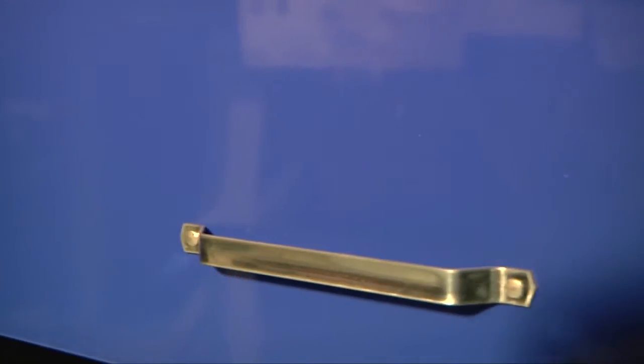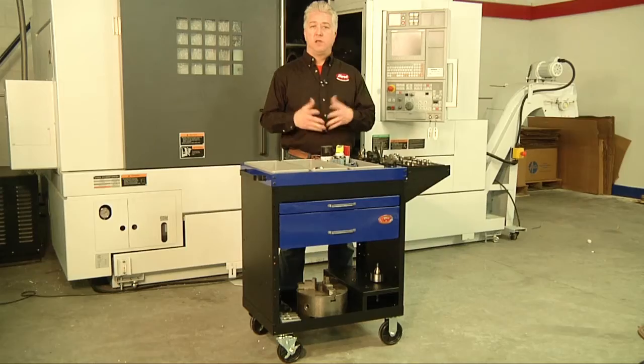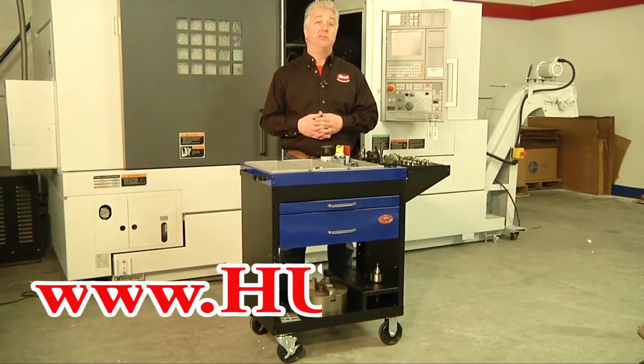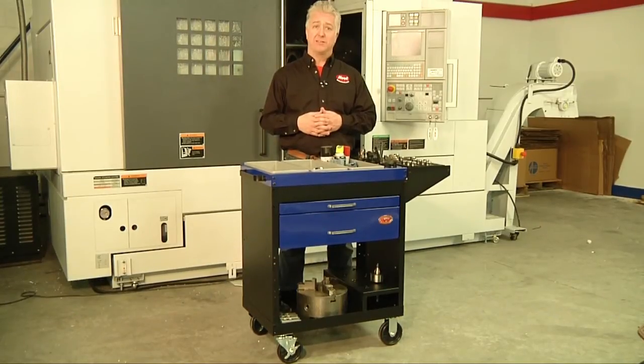To differentiate the milling from the turning carts, the infrared baked epoxy finish is in this soothing hue of blue for fast and easy identification. Why should the milling people have all the fun? Order a Hewitt Lathe Scoot today and make your turning operation more organized, efficient, and profitable. Hewitt Manufacturing — we're family owned and American made.